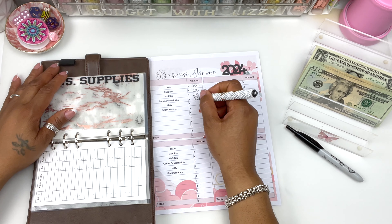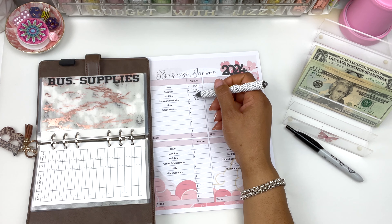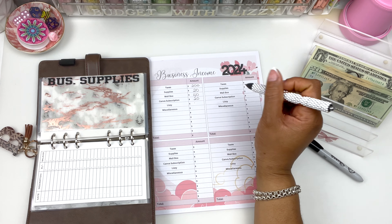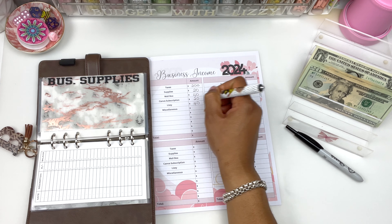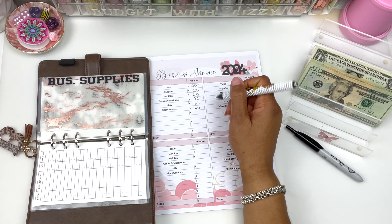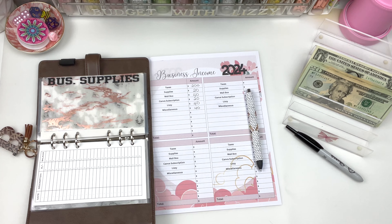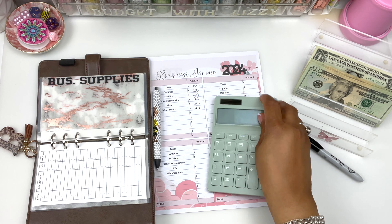And for my Lizzy envelope, I'm trying to put $140 here. So that's $60, $70, $80 — let's put $40 in Lizzy and $40 in Miscellaneous. So this should be $340 or $360, I hope.